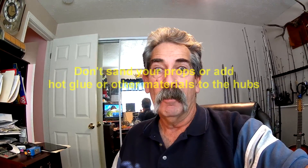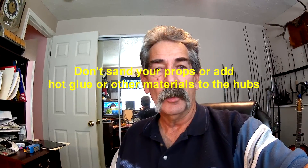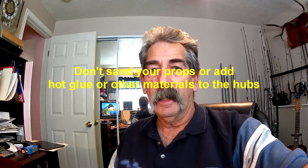Hey, I'm Mark Farrell, and I'm here today to show you how to balance your props correctly. It seems there's some very bad information out there on the internet that just talks about doing it horizontally, and the proper way is to do it both vertically and horizontally.